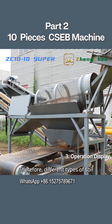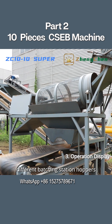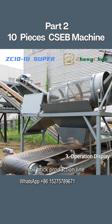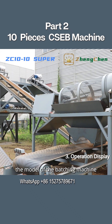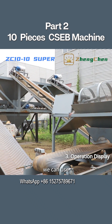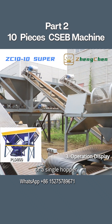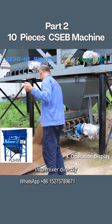Therefore, different types of soil can be transported to different batching station hoppers. A PLD-1200 batching machine is used in this soiled brick production line. You can determine the model of the batching machine based on your actual requirements. If you only use two kinds of raw material to produce bricks, you can use the batching machine PLD-800, or a single hopper batching machine can be used and another material added into the mixer directly.